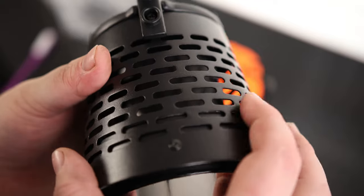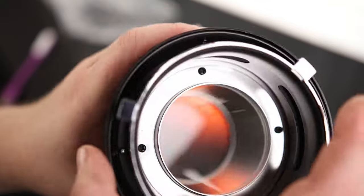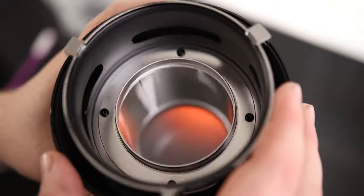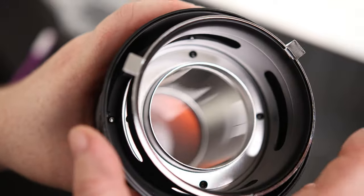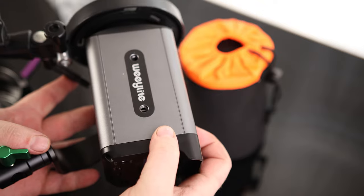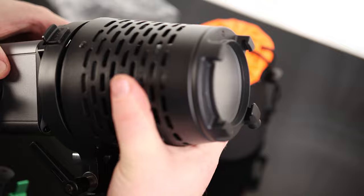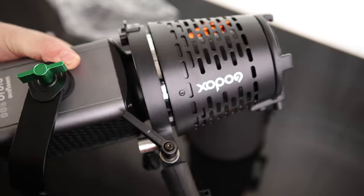You have to be careful whenever you touch this thing because it could get pretty darn hot. There is a liner on the inside — I've heard of people taking that out depending on whether or not their light will fit, but I don't think that's going to be a problem for mine. I'm going to use a Weeylite — this is a 60-watt bi-color LED light. It clicks in, no problem.